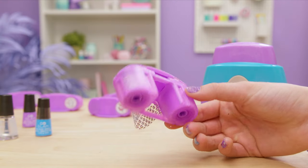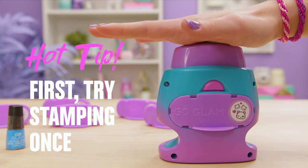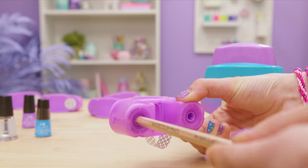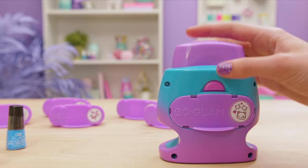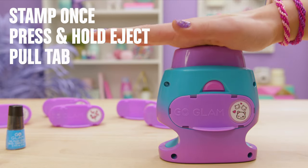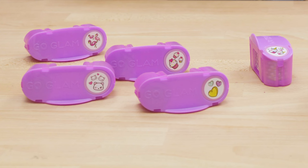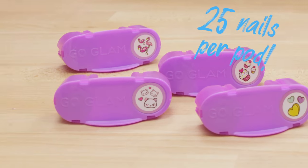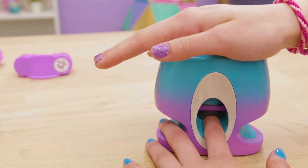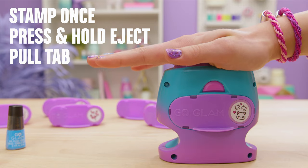Remember how we keep saying you've got to make sure the tape inside the pod is flat? If that doesn't work, pop out the pod, put a pencil in the hole on the sticker side and turn the pencil clockwise until the tape is flat. If your pod doesn't pop out, try pressing the eject button. If that doesn't work, stamp once, then press and hold the eject button while pulling out the pattern pod by the tab. Each pattern has 25 nails' worth of stamps in it. To check if you're close to running out, look for the yellow line on the sticker side of the pod. If you run out while stamping, it won't stamp your nail properly or the pod will feel weirdly stuck in the stamper.